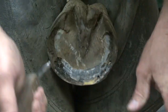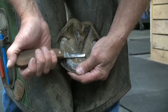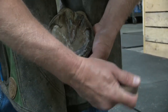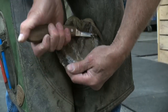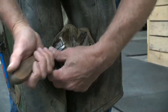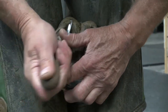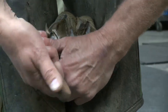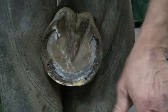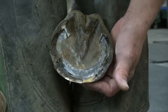All I do on the frog is clean up the ratty edges and try to lever as much as possible. Define her bars a little bit. This time of year, when it's so wet out, I want to make sure that there's no trappings for bacteria, especially under the bars.